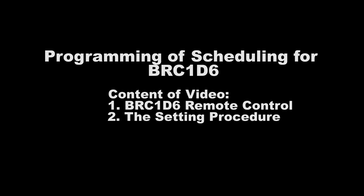In this video, we will show you how to set scheduling for BRC-1D-6-1. Content of the video includes: 1. BRC-1D-6-1 Remote Control, and 2. The Setting Procedure.